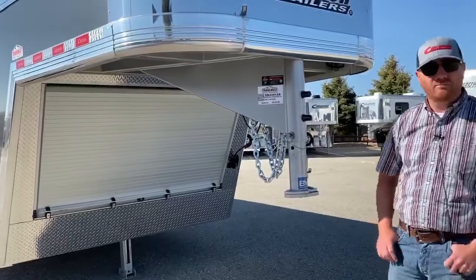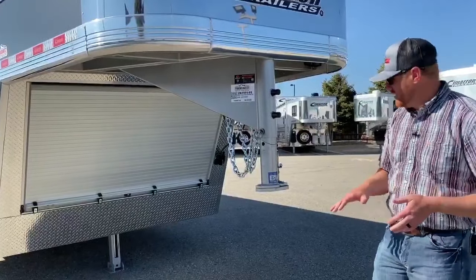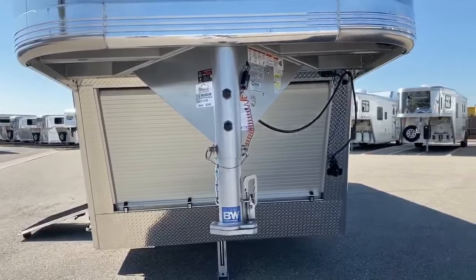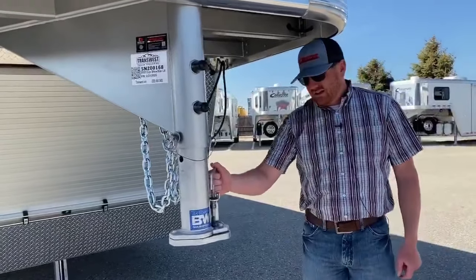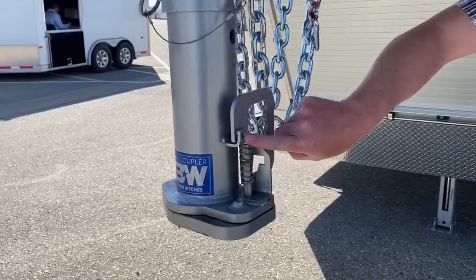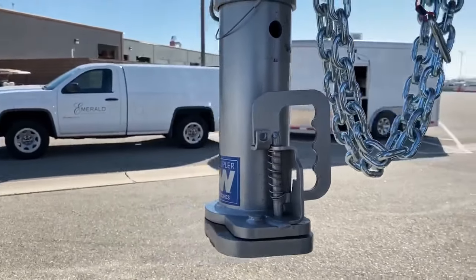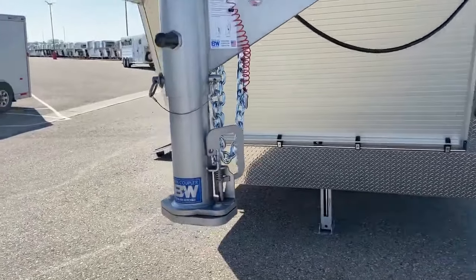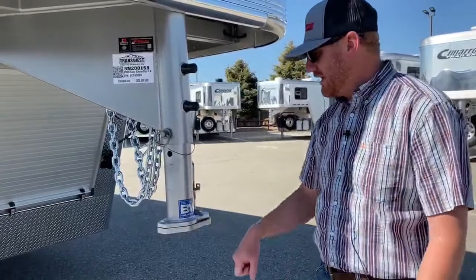One thing that Cimarron has done is they teamed up with B&W. The nice thing is that Cimarron's a U.S. company and so is B&W. They helped design this new gooseneck coupler that Cimarron uses on their trailers. It's a 25,000 pound capacity coupler with a great locking feature. That pin just drops down, and you know it's locked in when the two holes line up. You can put a pin in there or a padlock to lock this coupler up. Two great U.S. companies that have created a really good coupler.